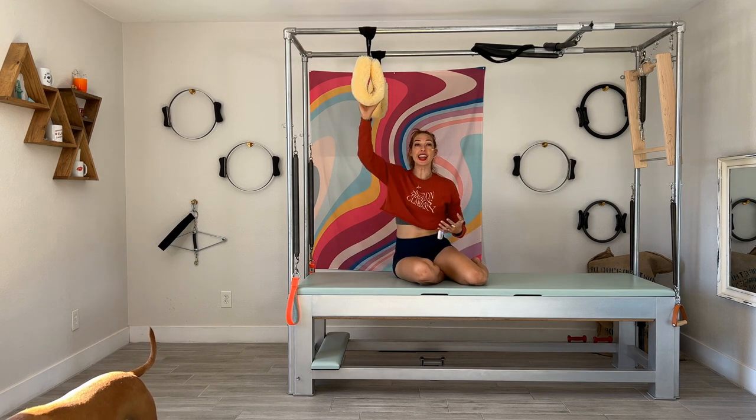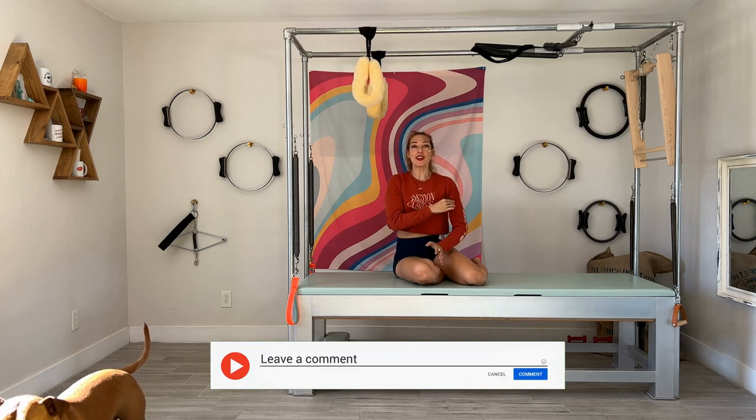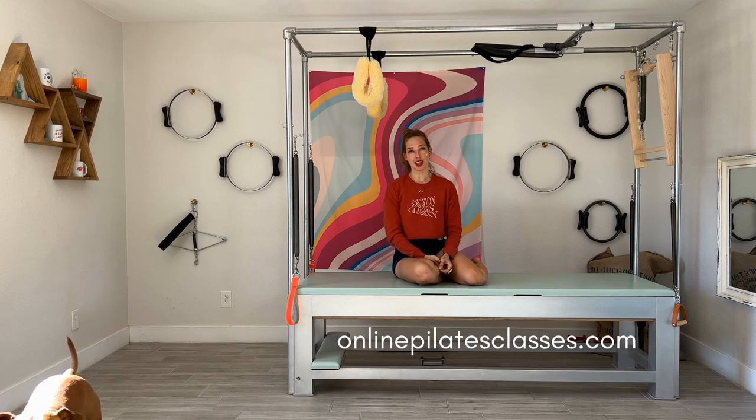Make sure that's how you end your session — you don't want to do an exercise after that. If you have questions about it, put them in the comments below or check us out at onlinepilatesclasses.com where we do life better.